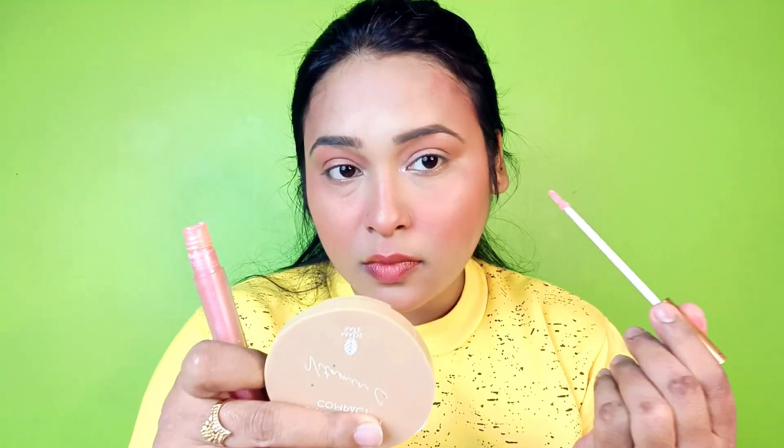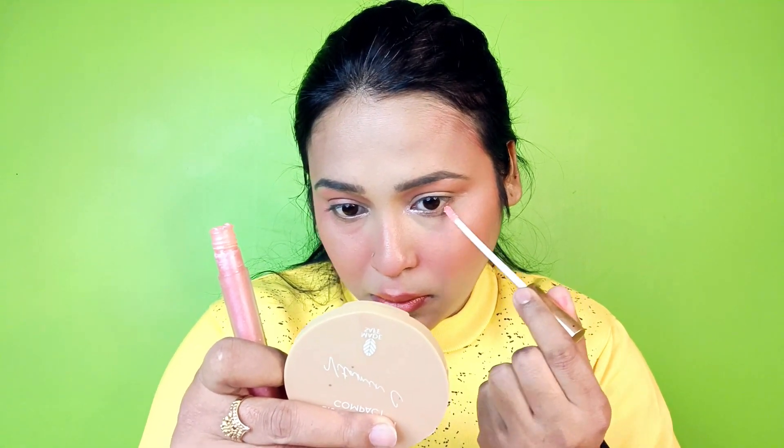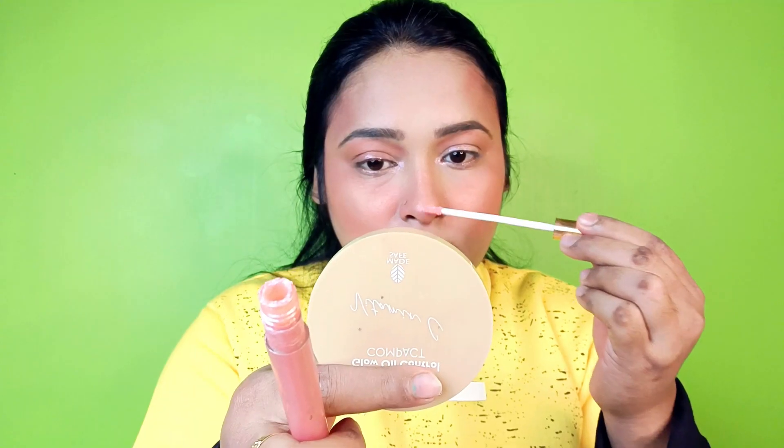I have done a glittery liquid eyeshadow — I don't remember the brand but I will put it in the description box. I am using it on the inner corner as a highlighter. I used it on the inner corner, on the eyelid, on the nose, and on the cupid's bow.